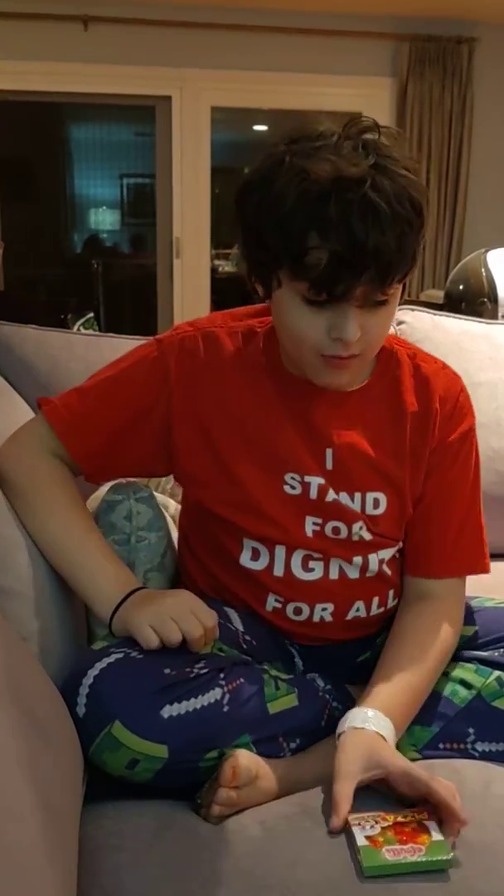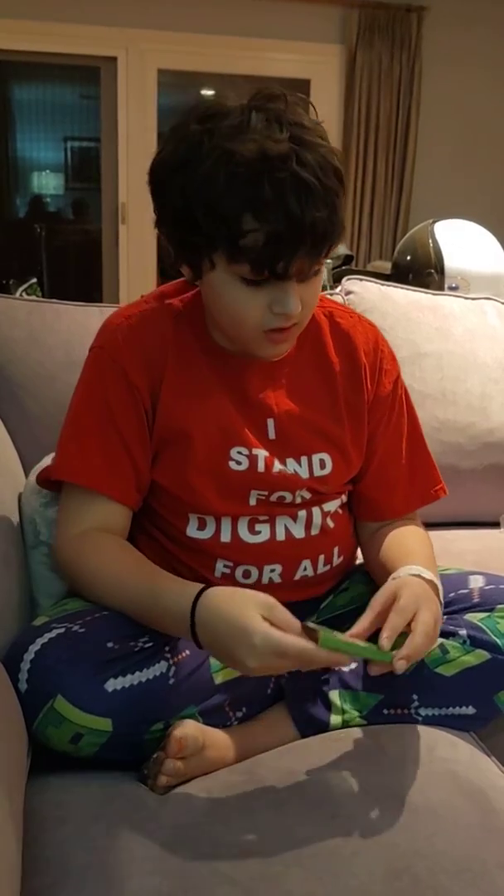Yo, what is it guys? So we're just going to be reviewing this cool gummy pizza that I found. So let's see how it tastes.